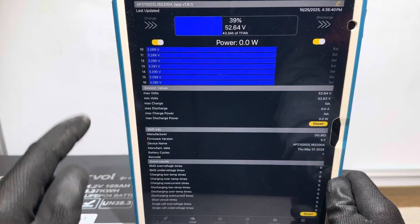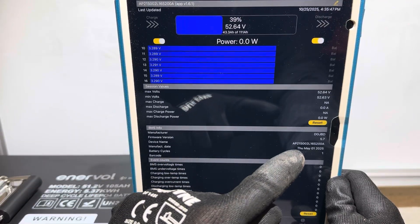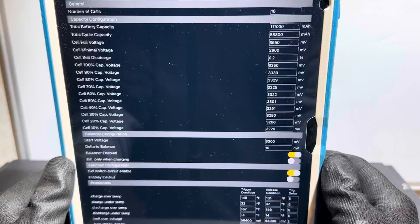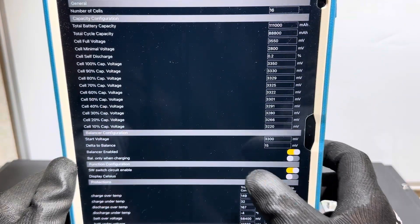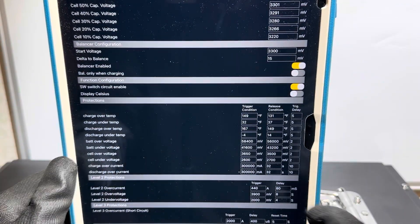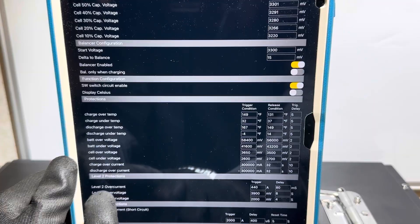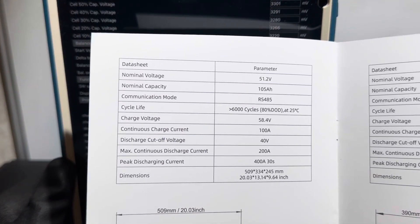Here's the BMS reporting data using the Overkill Solar app. The board model is the AP21S — that's the contactor-based heavy-duty BMS. Manufacturing date is May 1st, 2025. No event counts since it hasn't been used yet. The battery capacity is programmed at 111 amp hours; cycle count capacity is 88.8 amp hours. Balancer is enabled at 3.3 volts per cell. Charge over-current and discharge over-current both have 10-second trigger delays. Level 2 over-current is 440 amps for 80 milliseconds; the manual rates it at 400 amps for 30 seconds.